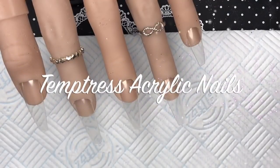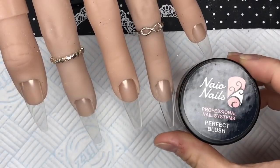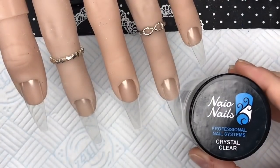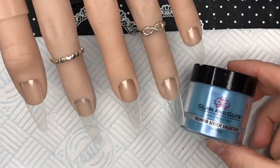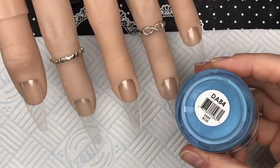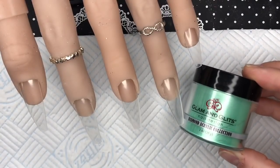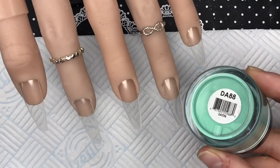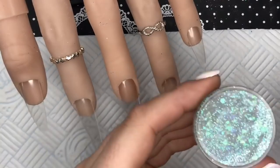Hi everyone, welcome back to a new video. In this video we are going to be doing another full set. I will be using Nao Nails Perfect Blush, Nao Nails Crystal Clear Acrylic, Glam and Glitz Deep Blue, and Glam and Glitz Satin, which is a very vibrant green.